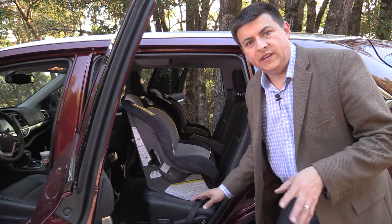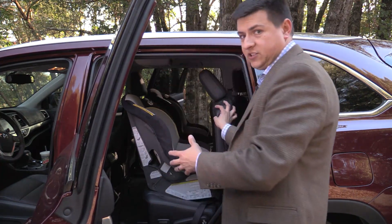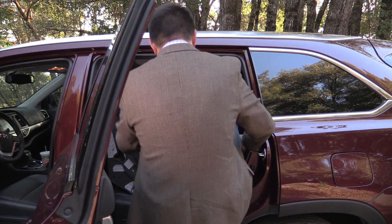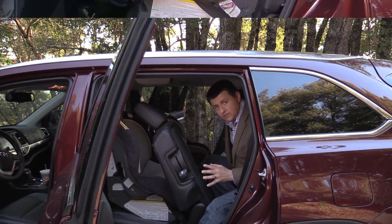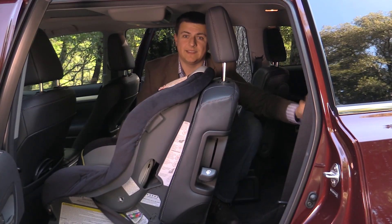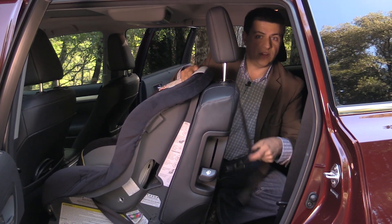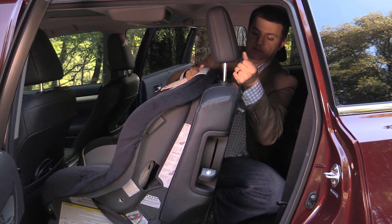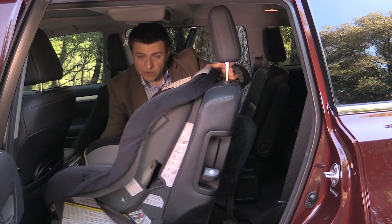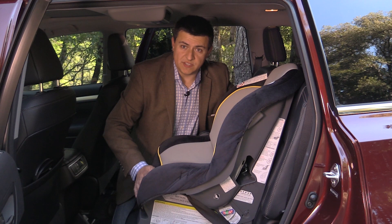Although Toyota does not advertise this the way Nissan does, you can leave a rearward-facing child seat in the middle seat — obviously without a child in it — and move the seat forward so that you can get access to the third row in the vehicle. Second-row seats in the Highlander do move forward and backward as well as recline, which makes it a lot easier to connect the top tether anchor from the outside of the vehicle when you're installing a forward-facing child seat. One thing to keep in mind, however, is that Toyota does recommend that the seat be all the way rearward in its track when a child is in the seat, and of course the seat back has to be in its most upright position as well.